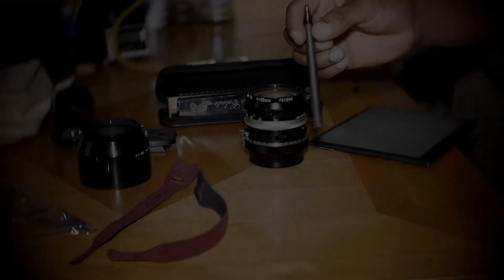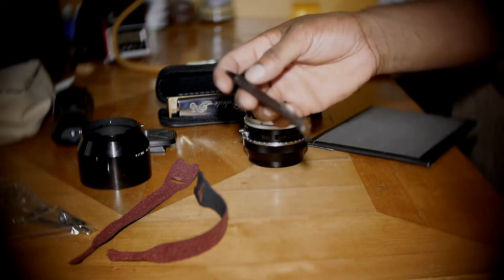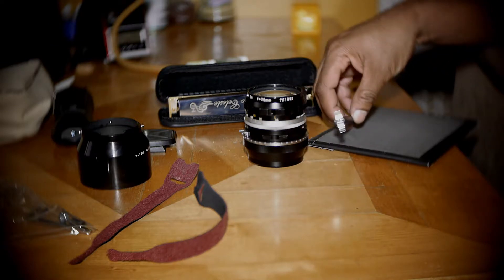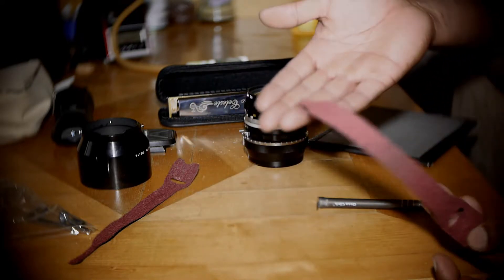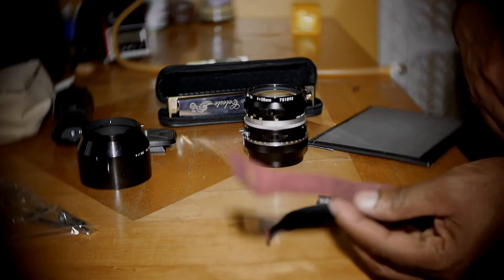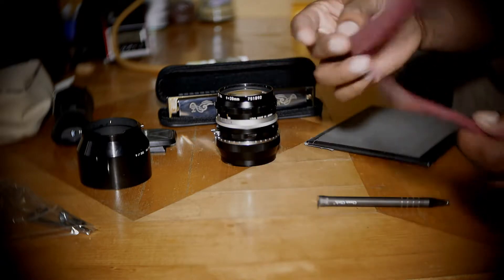This is a pen that I took apart, broke the insides out of, and I put in a little railing from a socket set — like a rail — and a little thing that you would place your sockets on. I took it off and shoved it in there, and I had two Velcro straps laying around, so instead of buying a follow focus — a level follow focus — I decided to make one.